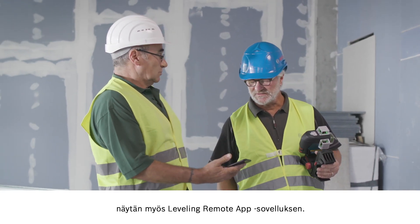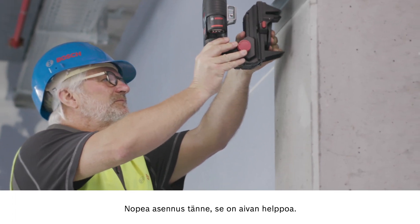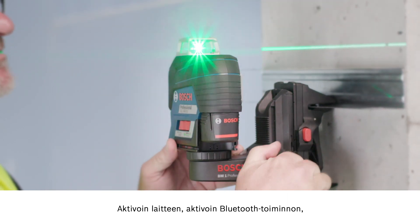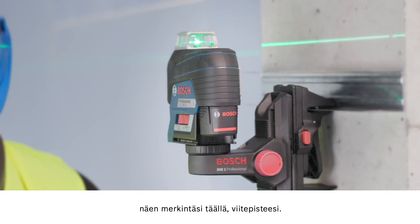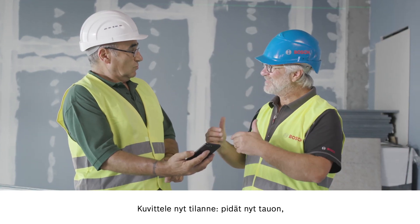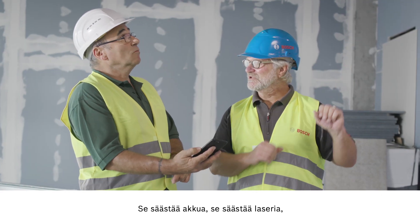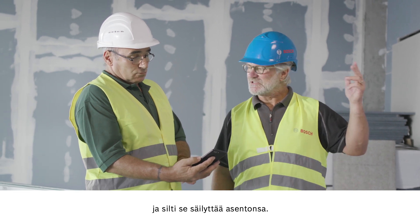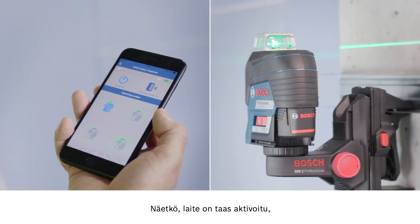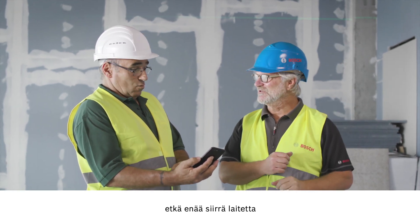Take my smartphone and I'll show you the leveling remote app. You just need a quick installation which is really easy. Then I activate the tool and the Bluetooth function, and I can see your markings and reference points here. Now you can see the response — the connection is established. Now imagine you go on a break or start another job — just put it on standby. It preserves the battery and the laser but keeps the position. When you come back you can get right back to work. The tool is reactivated, and you don't need to go back up the ladder or accidentally move the tool again. You're on the safe side.